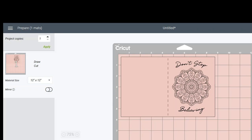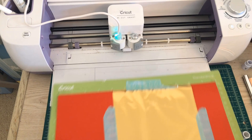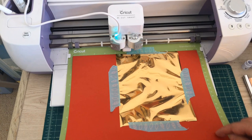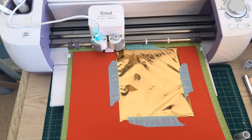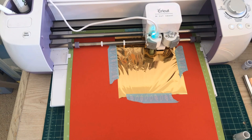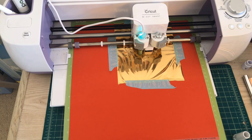Back at the machine, I'll bring it forward a bit. I remove the heat shield, load my mat — I have my dial set at cardstock plus since that's what I use with this material — and I load the mat and hit the Cricut cut button.